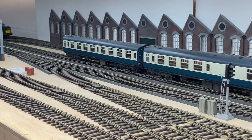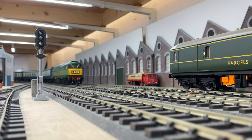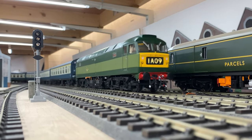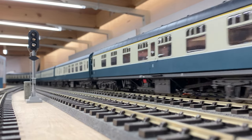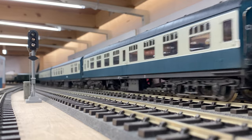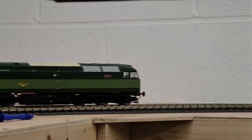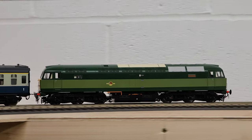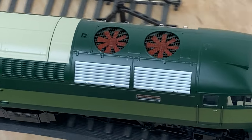You can put either a Loksound XL decoder or something like a Zimo MX699KS decoder in instead, and that will take care of all the lighting controls. You'll need a little bit of DCC knowledge to do that because it does mean hard wiring — there are screw terminals on both types of decoders which make it a little bit easier, but it's not like a 21-pin or 8-pin decoder where you just take out a socket and plug it in. You've got to put some thought into it.